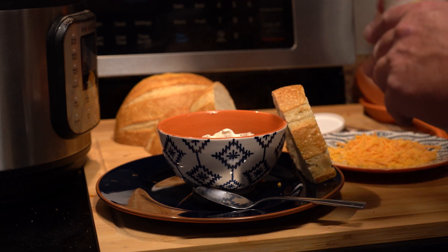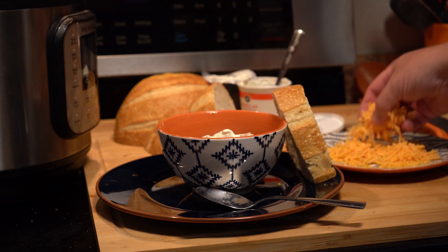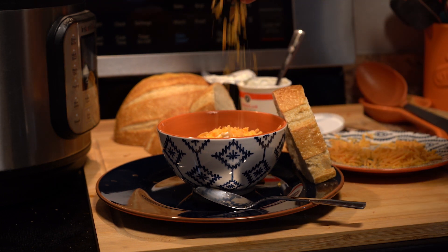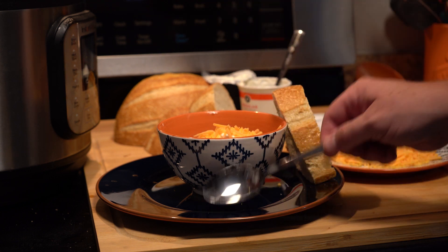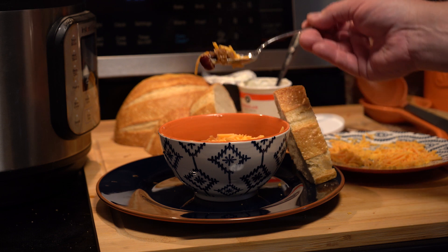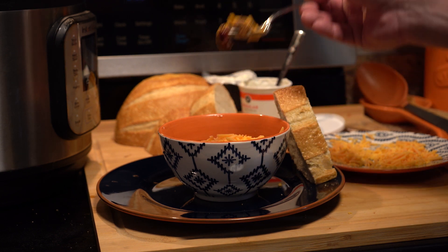I hope you guys will try it. If you like it, please hit like and subscribe to our channel — it really helps us out. And Texans, sorry about the history there, but we love you anyway. Besides, you made Tex-Mex, so that's awesome. Thanks everybody.